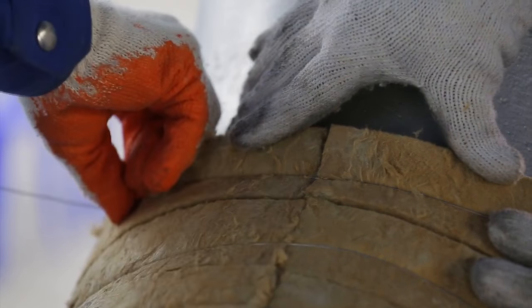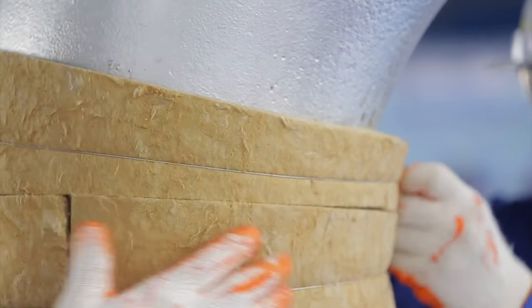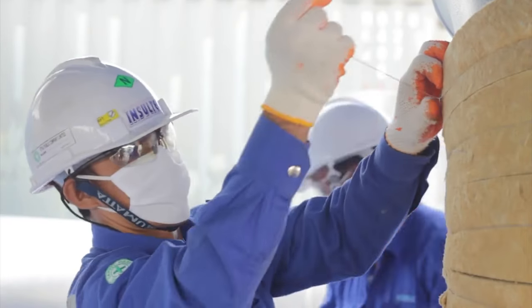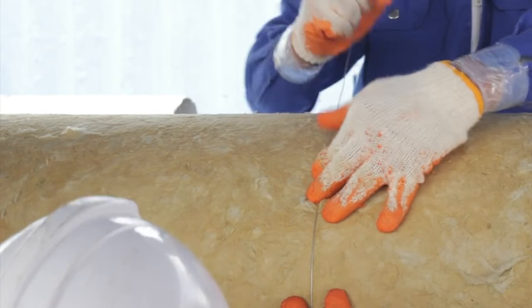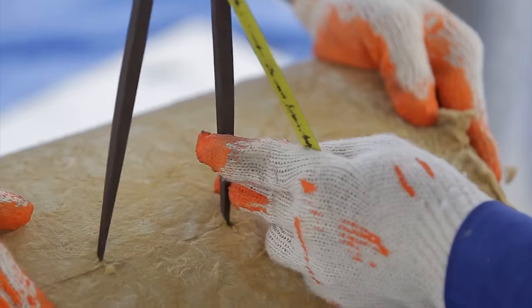The fabricated insulation should be secured with galvanized binding wire or with steel bands. The sharp leftover wire can be kept inside the Rockwool Pro-Rocks Pipe Section for safety purposes.